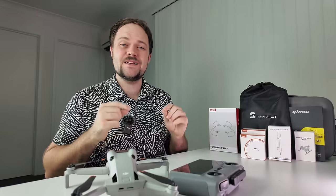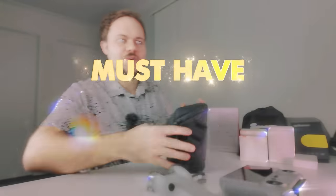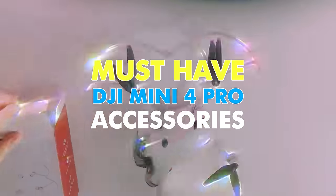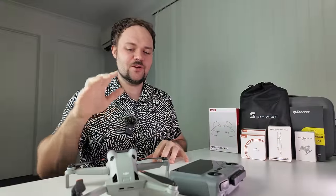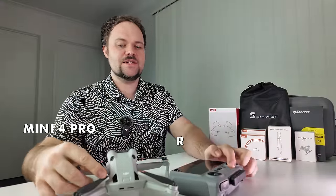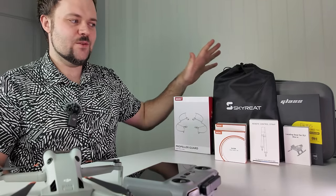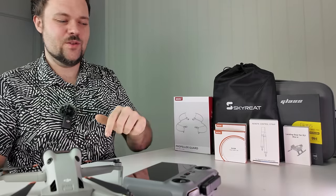In today's video, I've got my must-have DJI Mini 4 Pro accessories. These are my must-have accessories for this phenomenal drone from DJI — it's called the Mini 4 Pro. I've got the DJI RC2 here and the Mini 4 Pro, and over here I've got a bunch of different accessories. By the end of the video, you will probably want every single one.